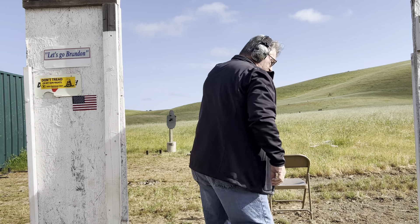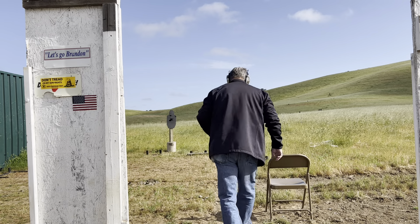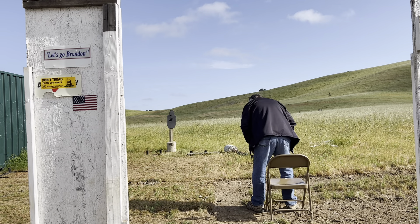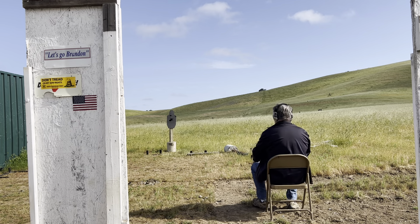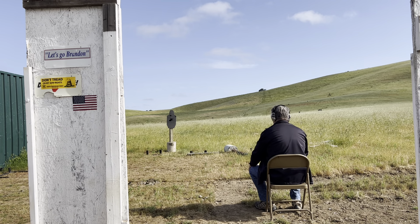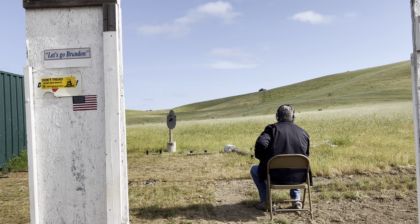Then we'll go ahead and do another string for a single head shot. Remember, take your time and get the hits. Don't worry about the speed so much. Movement is going to be great. We'll get started on the buzzer.